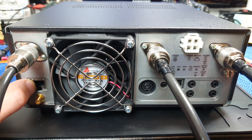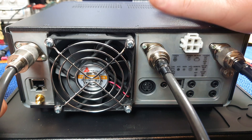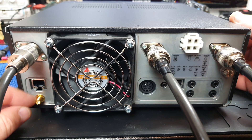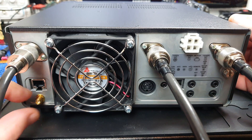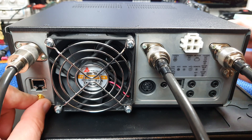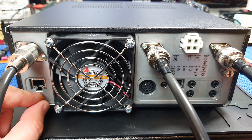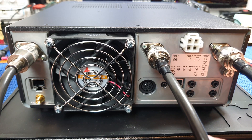Down here you've got an ethernet port, and that will enable you to do some quite funky stuff with the Icom software - hopefully they'll do some support for third-party software as well. Down here you've got a 10 MHz reference input. I'm also told there may be some quirks with that, though I don't really know what they are yet. I will try and put detail in the description below as and when I find out, and links may go through to my website.